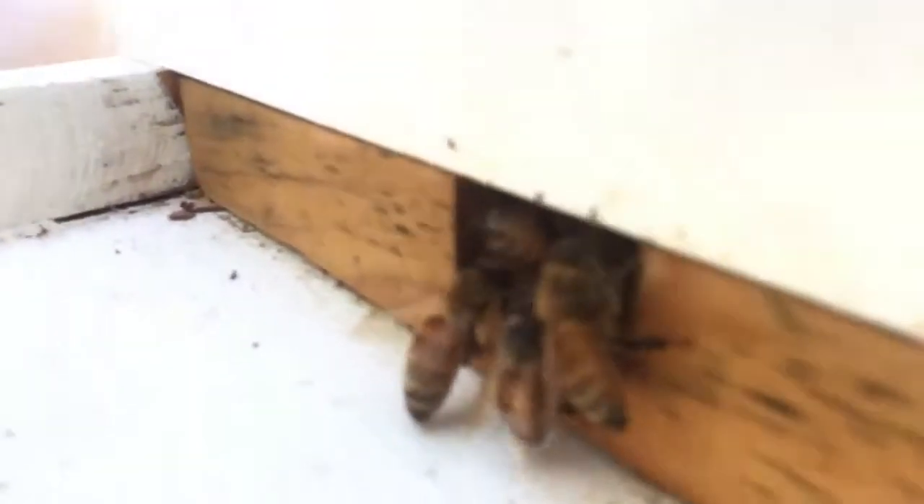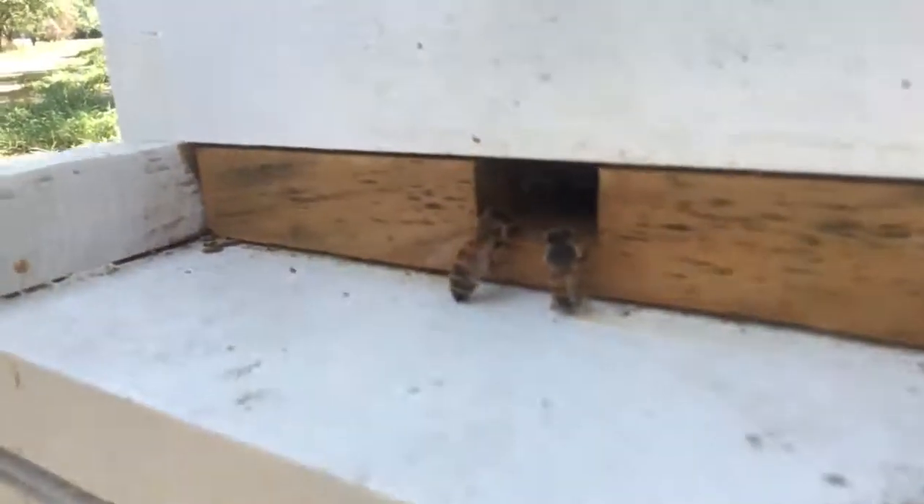You can see a lot of them are kind of congregated there, which is helpful for me to introduce other bees that haven't quite found their way.